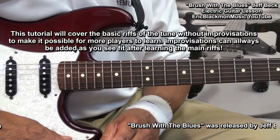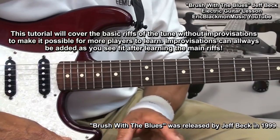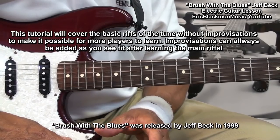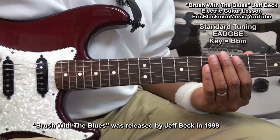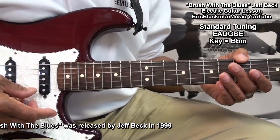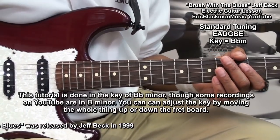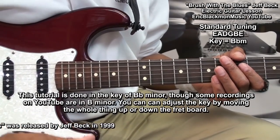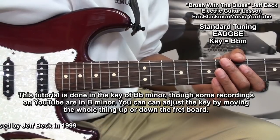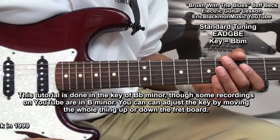This video will cover the basic riffs of the tune without improvisations. You can always add improvisations later as you see fit. The guitar is tuned standard E, A, D, G, B, E. The key is B flat minor, although some performances of this song on YouTube by Jeff Beck are in B minor. You can easily adjust the key by moving everything down the neck.